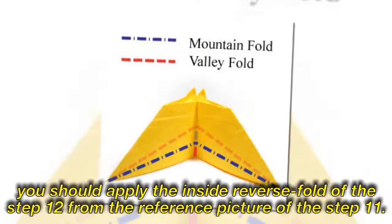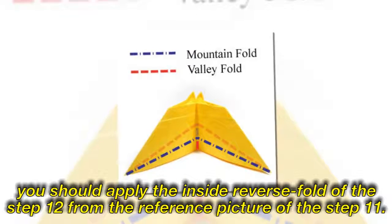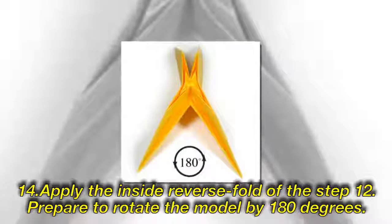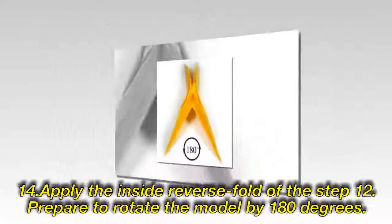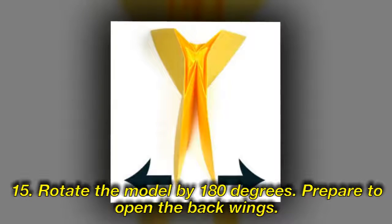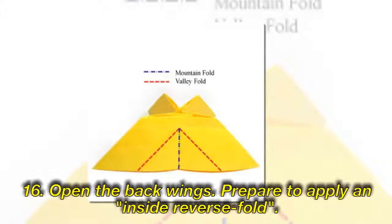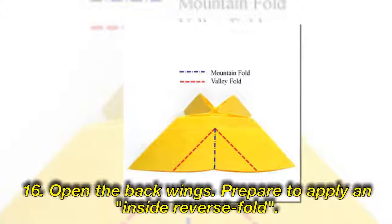Apply the inside reverse fold of the step 12, following the reference picture of step 11. Step 14: Apply the inside reverse fold of the step 12. Prepare to rotate the model by 180 degrees. Step 15: Rotate the model by 180 degrees. Prepare to open the back wings. Step 16: Open the back wings.